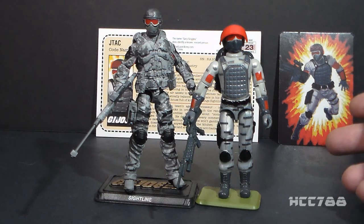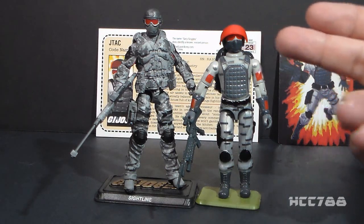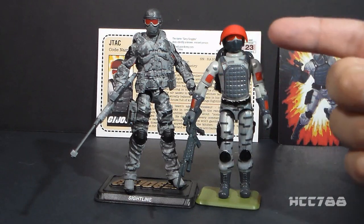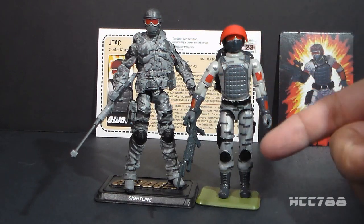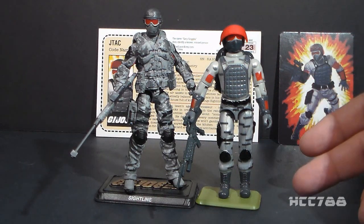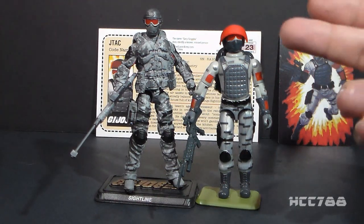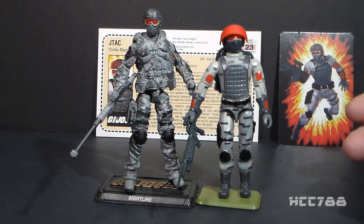Looking at the figures side by side, I get the translation. You have the light gray and dark gray color scheme, you have some red and black, and you have the old style digital camouflage that we got on the 80s G.I. Joe figures. It's a pretty good translation of a modern figure into a vintage O-ring style figure — I think they did a good job.